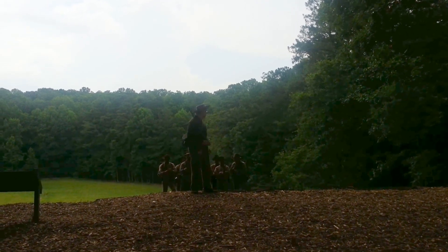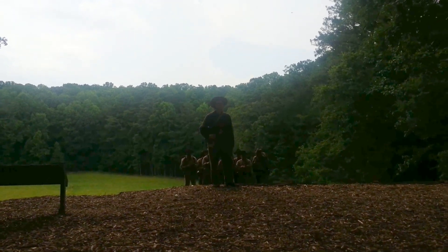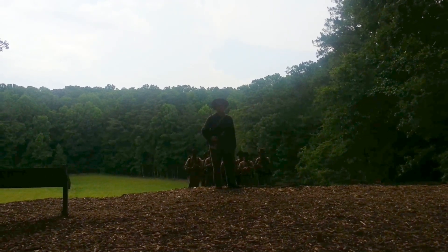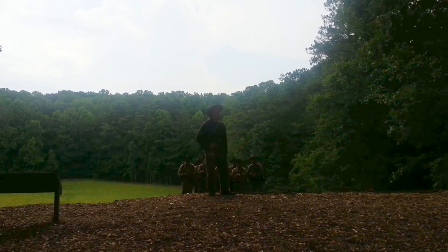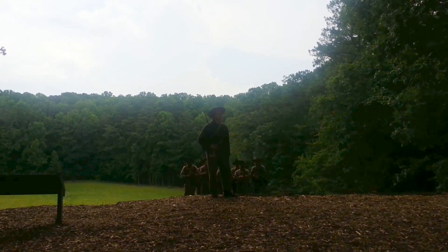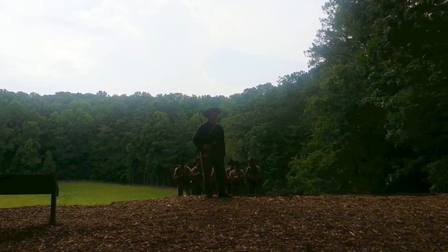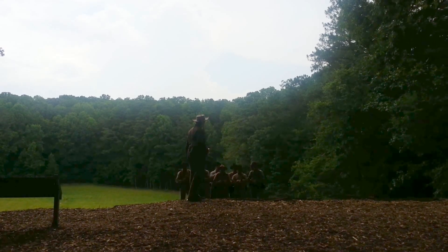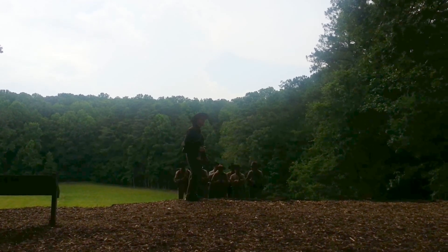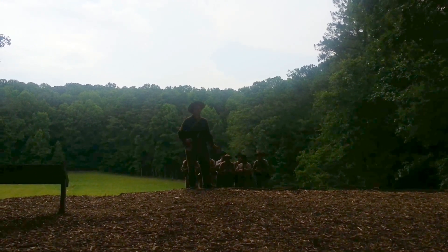When you think about it and you're actually here, you can understand how the Union assault — which was repulsed by the Tennesseans and other Confederate regiments here — resulted in the Union taking 3,000 casualties in a matter of hours. Some would even have called it butchery at the time. But today what we're here to demonstrate to you is a period musketry drill.